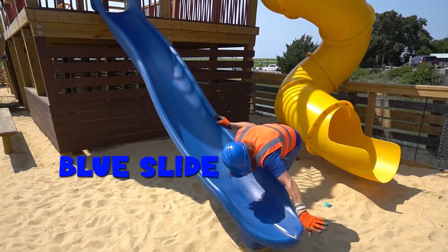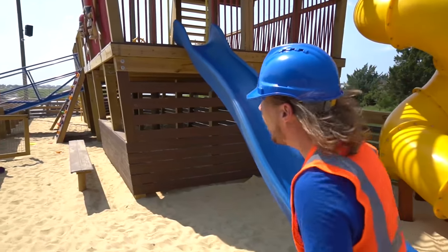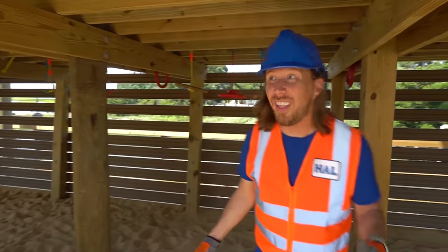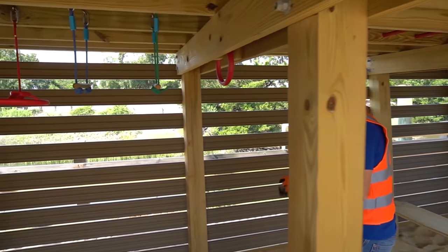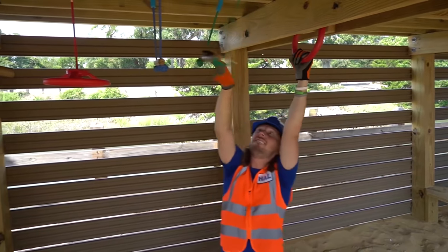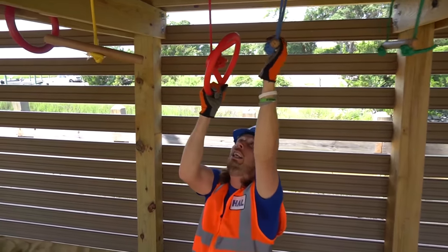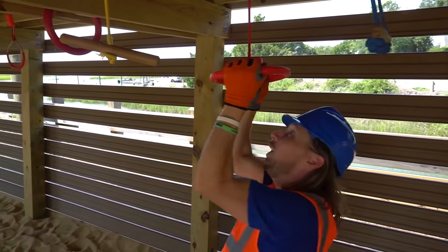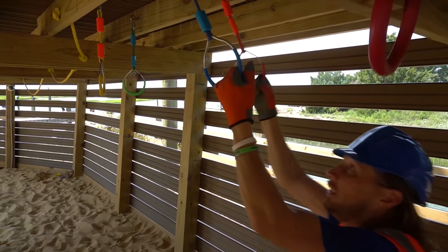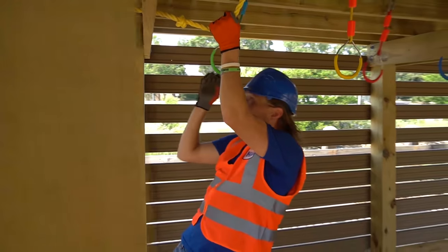This is the blue slide — got some sand on it, let's get that off. Let's go underneath the ship and see what we can find. Look — we're underneath the ship! It's like a cool obstacle course. Let's see if this works — there's a little steering wheel, a red one, a blue one, a yellow one, a green one, and even some ropes!